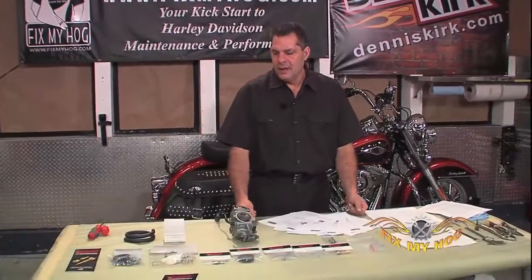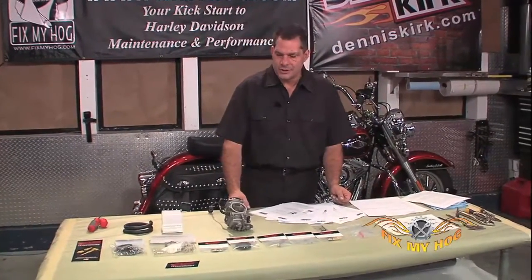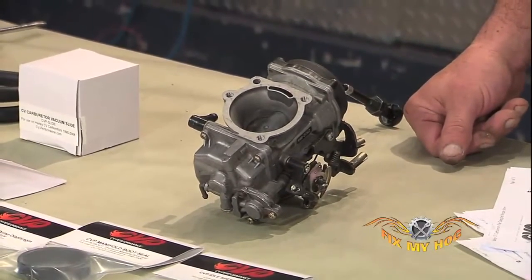Hi, I'm Bob LaRosa. Welcome to Fix My Hog. What I have on the table here is one of my favorite Harley-Davidson items, the CV carburetor — constant velocity.